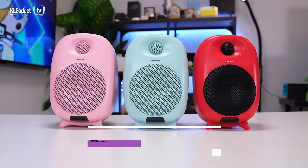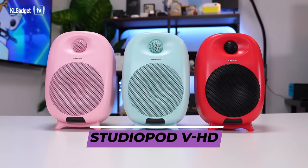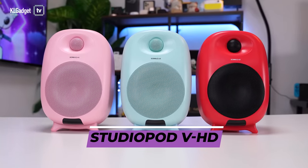They are the StudioPod VHD. It is a 2.0 speaker system. Each of these colors come with another pair of speakers, but I've just put them like this so that you guys can see these beautiful Play Store color speakers.